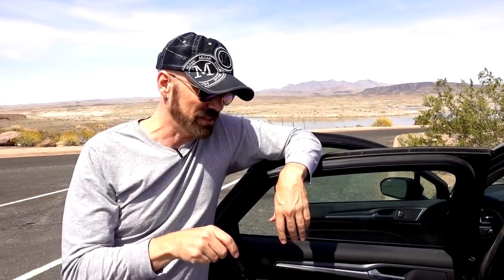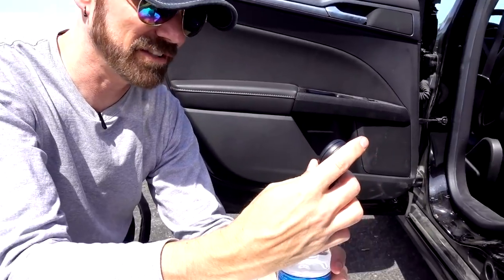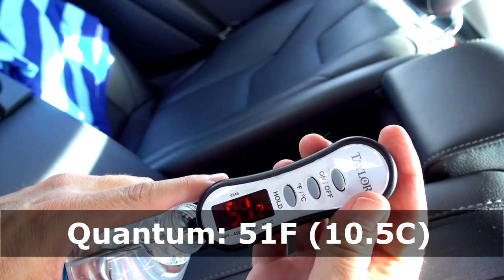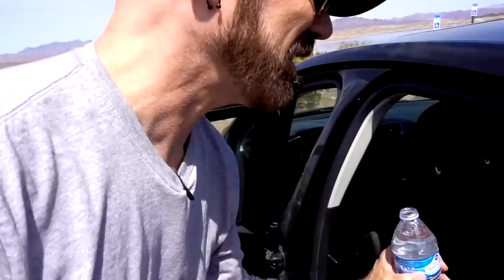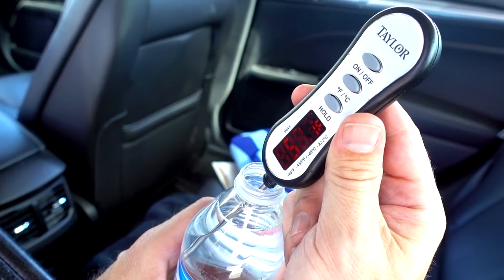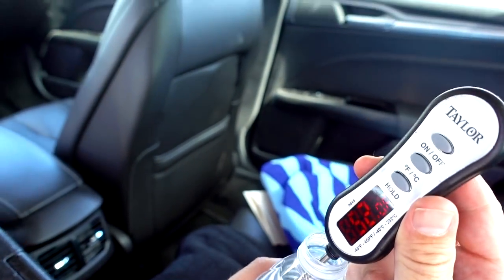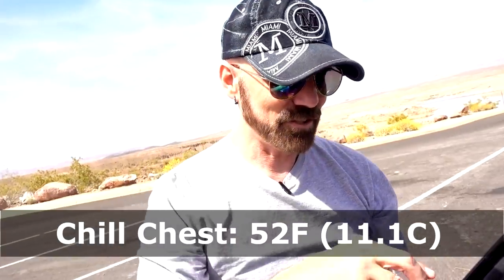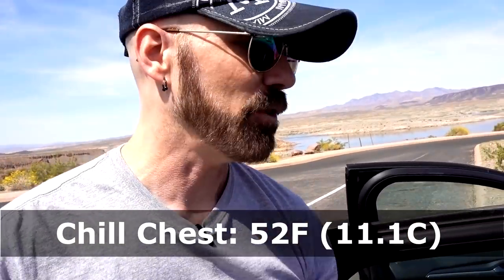It's been exactly four hours since I filled up these coolers. I'm going to check the temperature of the water in each one. Did I mention it's 88 degrees right now? The regular cooler water is 51 degrees - still not too bad, nice and cold. Now the Chill Chest - 50, almost 51. Going to try to read it. 52 degrees is pretty good. They're really close right now, and that's four hours later.